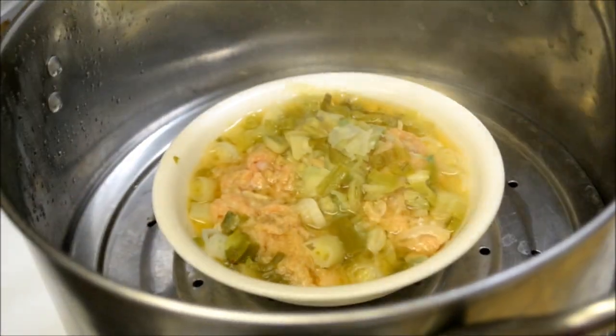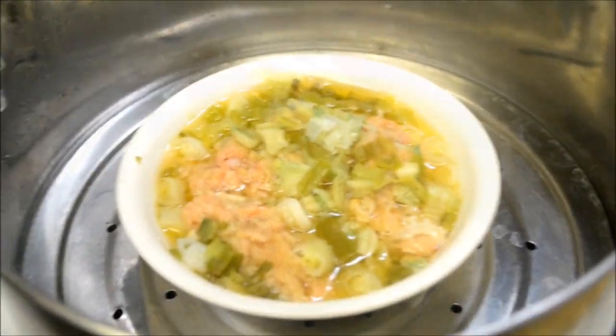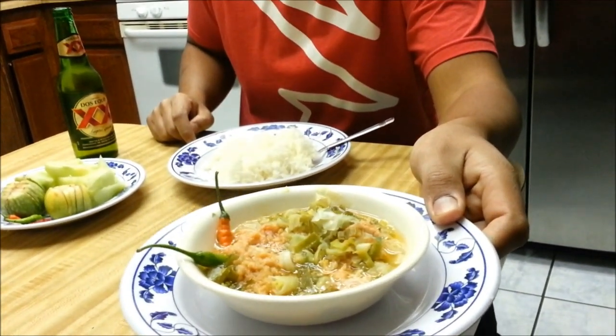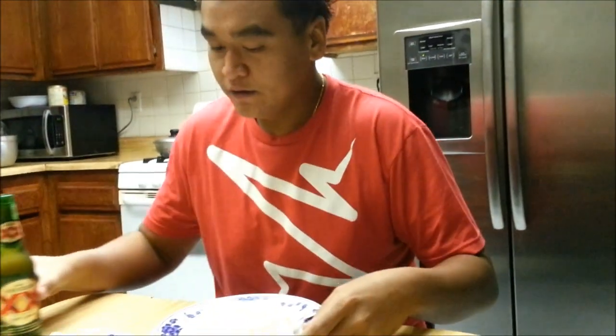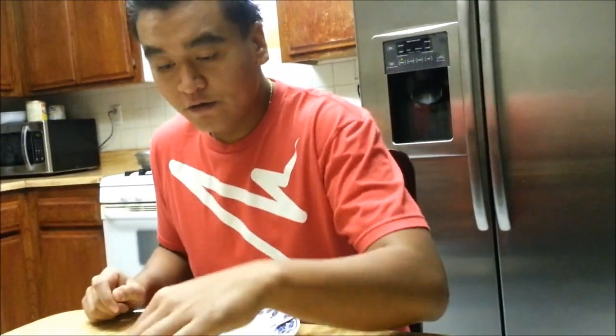My mom's ba'a is done — this is the salmon version. Let's give it a taste test. I've got my rice, vegetables, eggplant, cucumber, and fresh chili. You might do it a little differently — this is just the way I like to eat it.